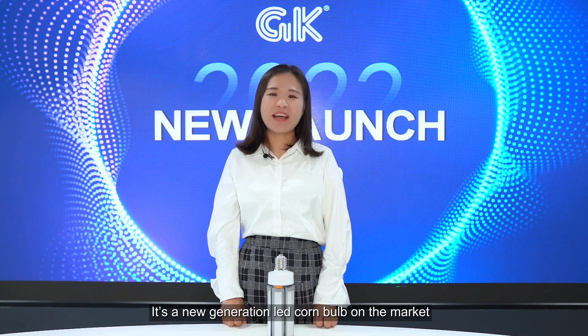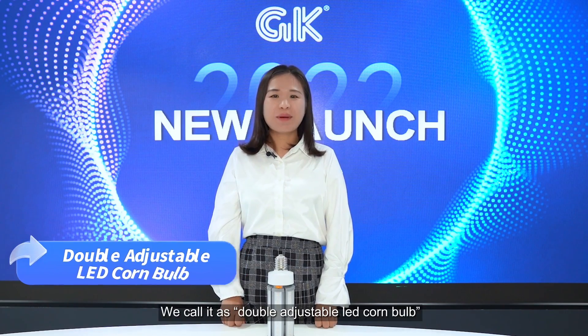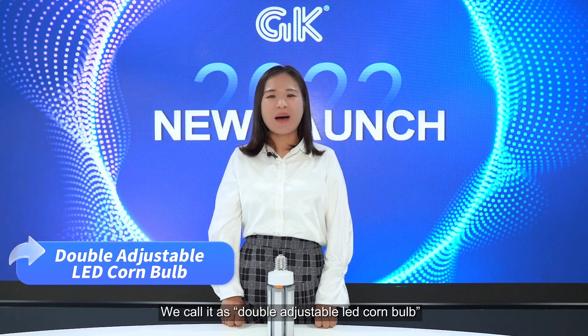Hello, I'm Lily from GK. Today I will introduce you a LED Chrome Lines S3919. It is a new generation LED Chrome bulb on the market. We call it the double adjustable LED Chrome bulb.